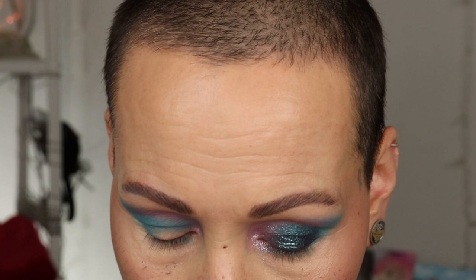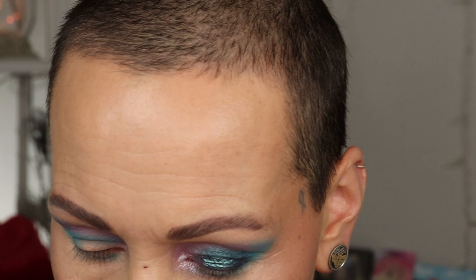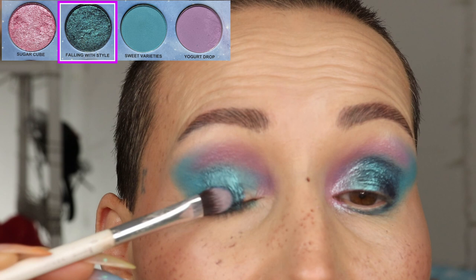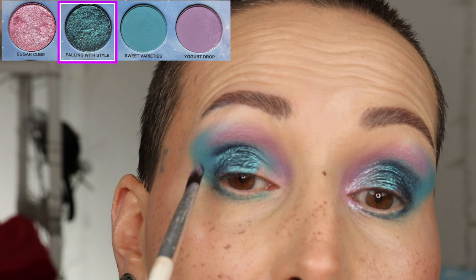For this side I'm not going to use a jelly primer. Instead I'm loading up my brush with Falling with Style, then spraying the brush with setting spray or a little bit of water, tapping off the loose particles, and doing the same thing. I'm doing one side with primer and one without to see if it will crease for me. I'll finish off the look and be right back.